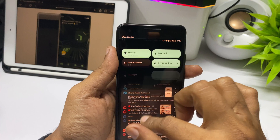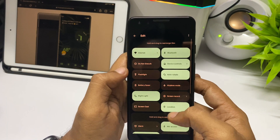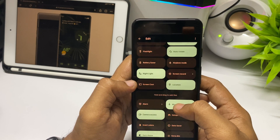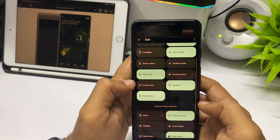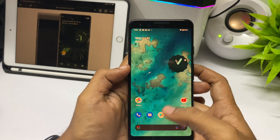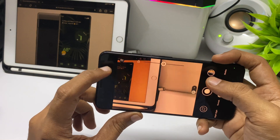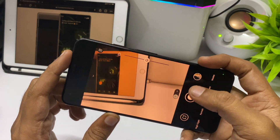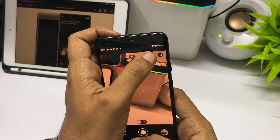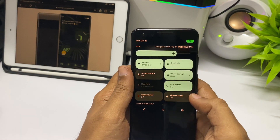With notifications in Android 12, all notifications appear a bit bigger and are easier to click. The notification icons appear much larger. You can also rearrange, add, or remove notification widgets. Moving to the camera, there is not much of a change in functionality, but the Material You font and theme are applied here as well.